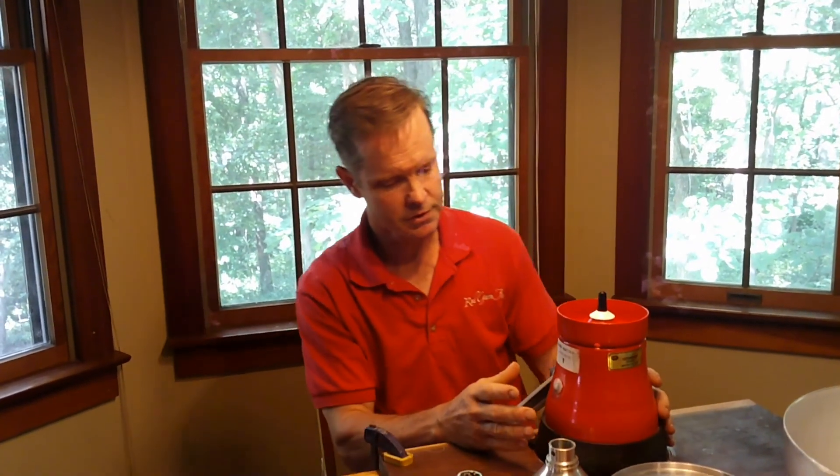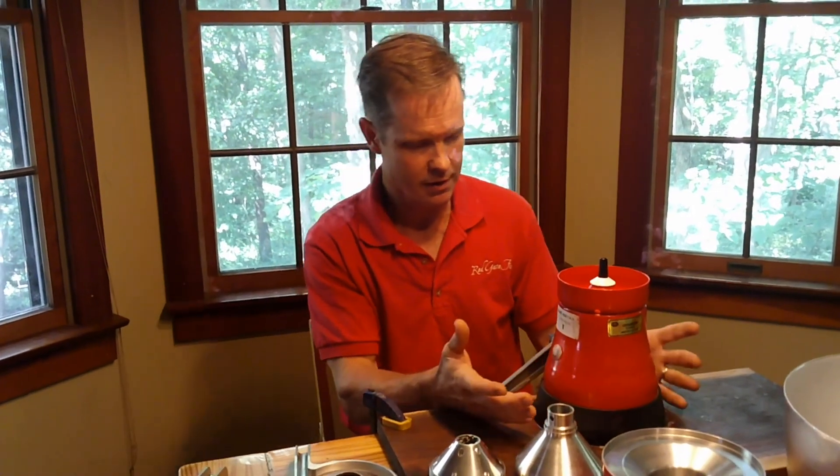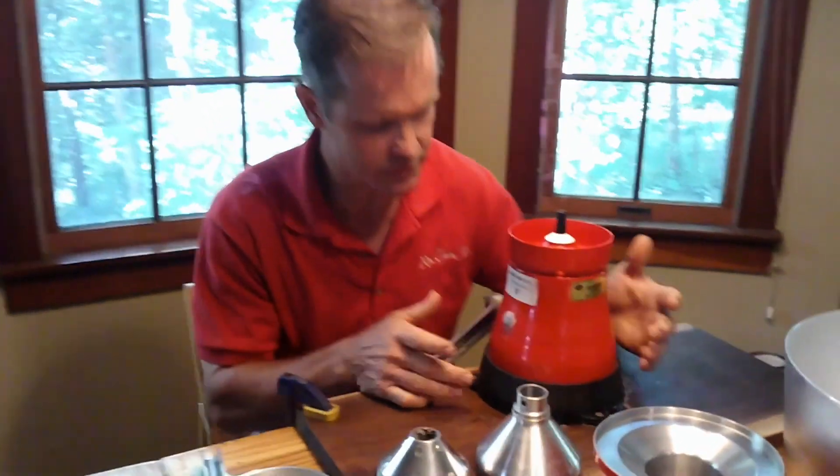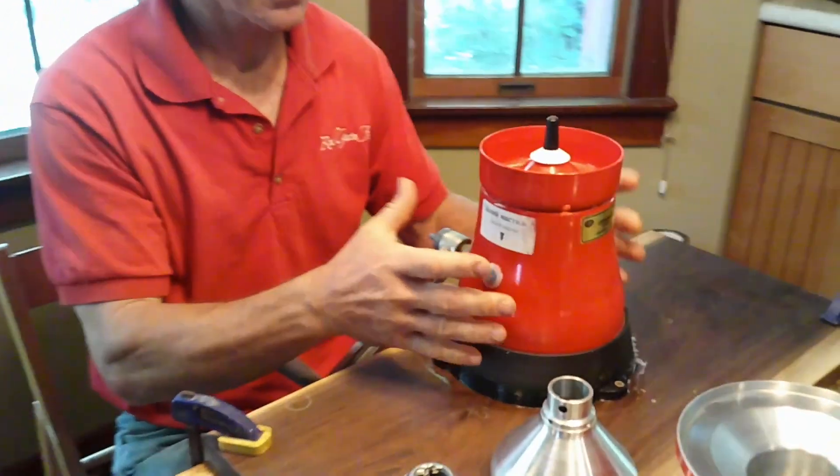We made some changes, so now I think we're in a groove, and we'd like to go over this with you in case you're considering buying a creamer. There are some things we learned along the way. First and foremost, the Slavic Beauty does not have a base on it, so when you get it, it just has these screws that come with it and it's free-standing.